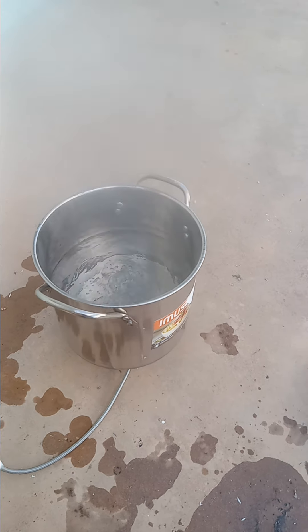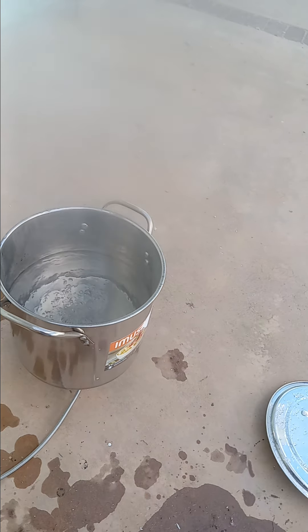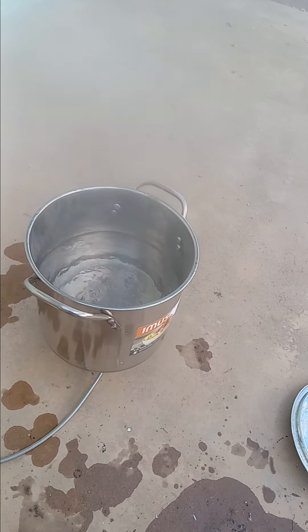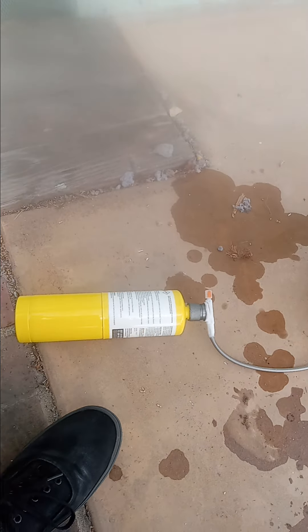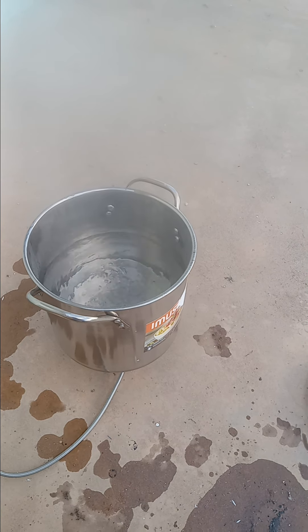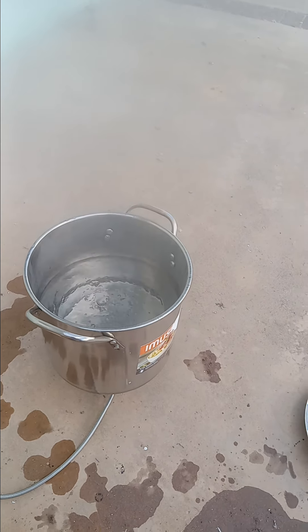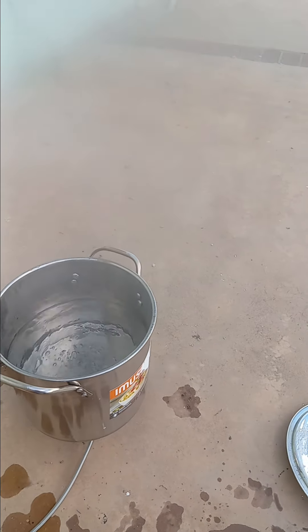Yeah, I think because you can get starter logs that will burn for like three hours straight, which is a way bigger flame than this puts out. And it's about the same price — or even actually cheaper, because I think you get a six-pack for like 30-something dollars, where I got two of these for like 30 bucks.